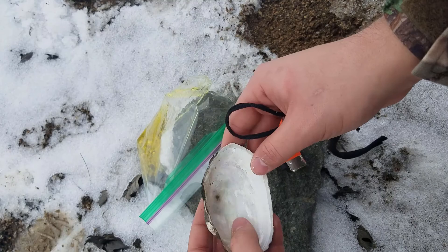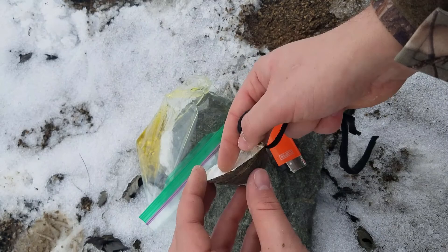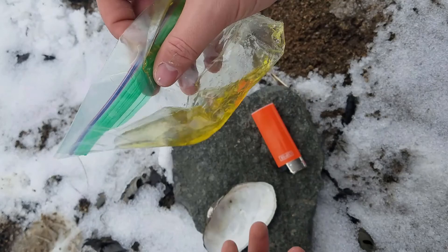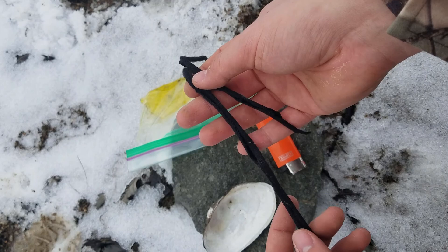Now to start you got to have some sort of container — it doesn't have to be a shell. You can make it out of clay, a hollowed out piece of rock, or even some carved out pieces of wood. It just has to be something that can hold the olive oil and be somewhat fire resistant.